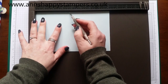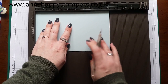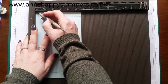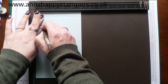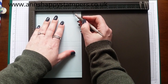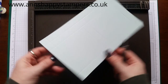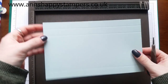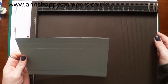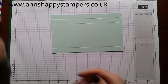Then you're going to score at three and three quarters, then four and three eighths, and seven and a half. Turn it to the short side and score again at five eighths, three and three quarters, and four and three eighths again. You should end up with double score lines at the top of the little box, and the other end is the bottom of the box.